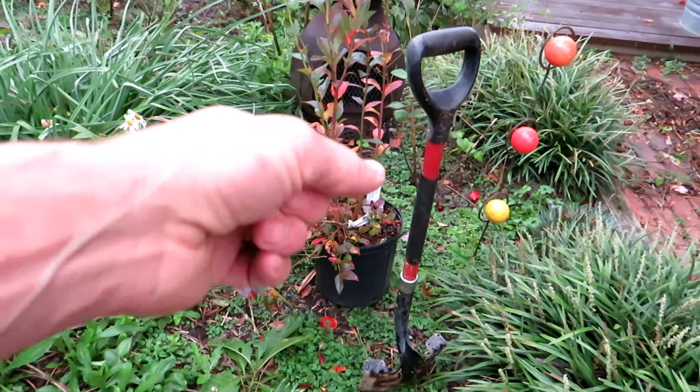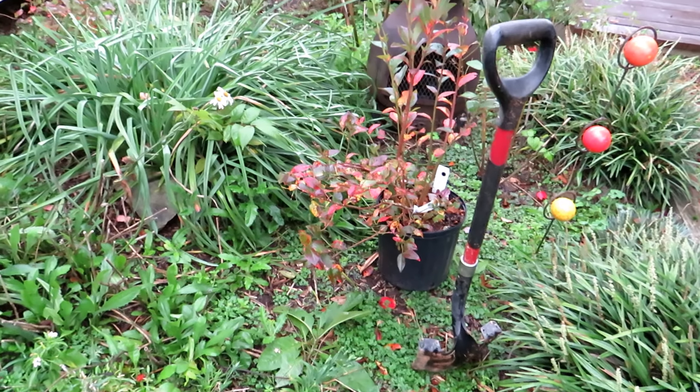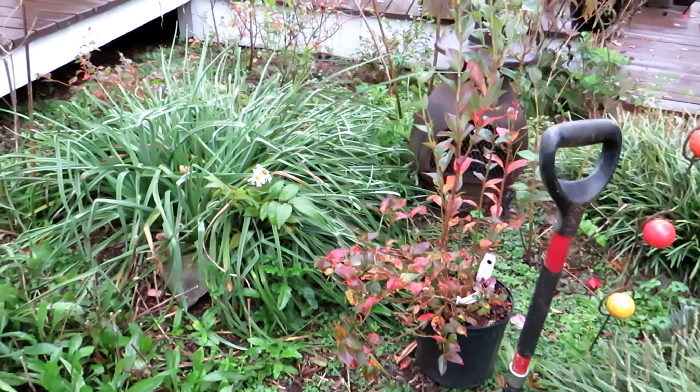I'll show you how to do it so it doesn't affect the immediate root ball of the blueberry plant. So what we're doing is just going to bring the pH down to a more acidic level — that's what the blueberry plants prefer.